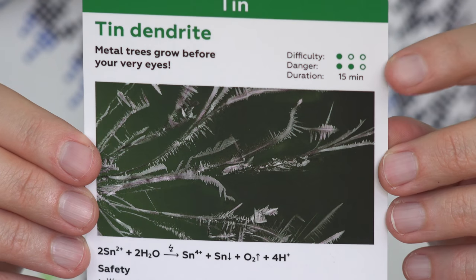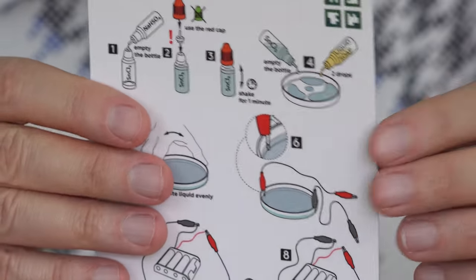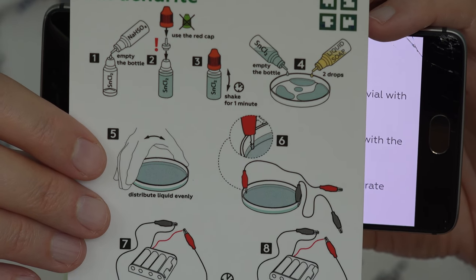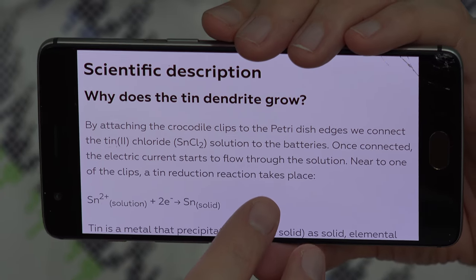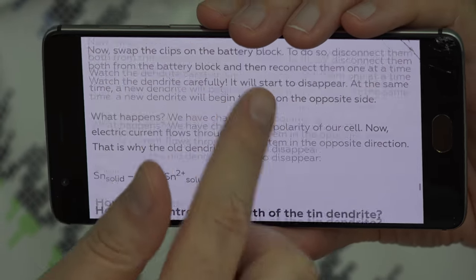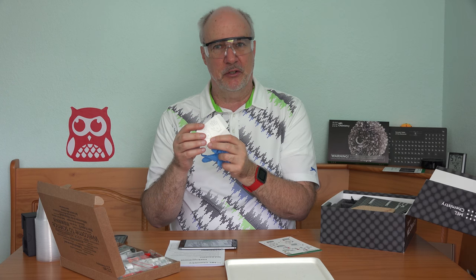Metal trees will grow right before my eyes. It's low difficulty, moderate danger, and you should have kids 12 and older doing these experiments with a parent or adult there to supervise. Rather than deciphering the graphics, you can read the instructions in the app — they give you information about what you're actually seeing, what's happening and why. There are also different tweaks you can do to run the experiment a different way for different results. In this experiment you need to wear gloves — you don't want to get the reagents on your hands. They include gloves in both large and small sizes.